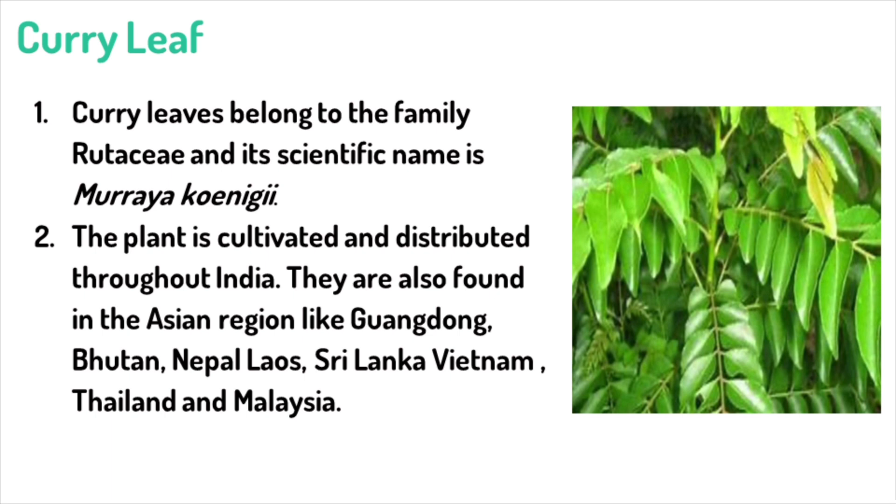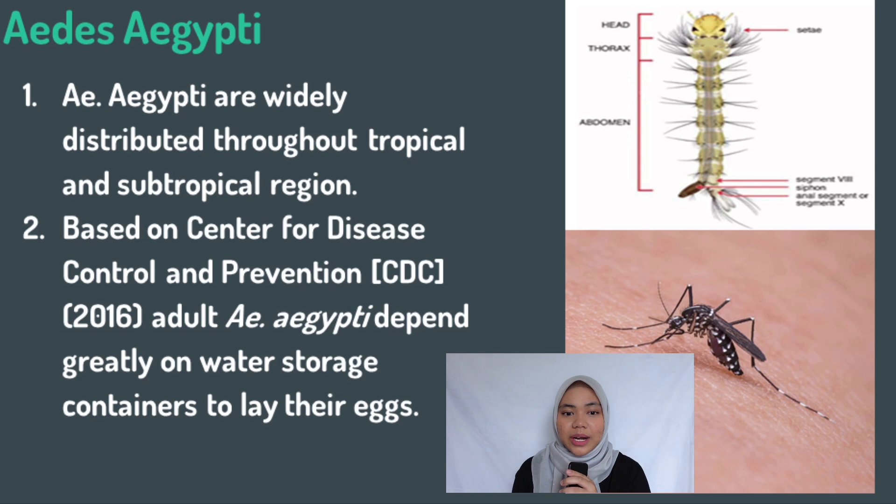Curry leaves are also known as Murraya koenigii and belong to the family Rutaceae. India is where curry leaves are cultivated and distributed; however, they are also found in some countries in the Asian region. Further information about Aedes aegypti is that they are mostly scattered in the tropical and subtropical region. According to the Centers for Disease Control and Prevention, adult Aedes aegypti are prone to water storage containers and damp areas. Thus, the trap device used to trap larvae were based on these characteristics.